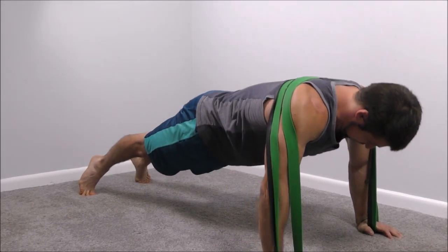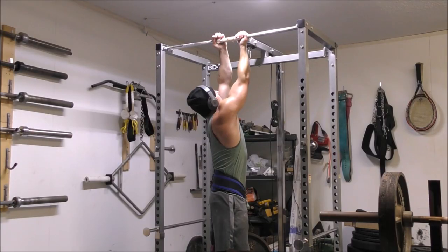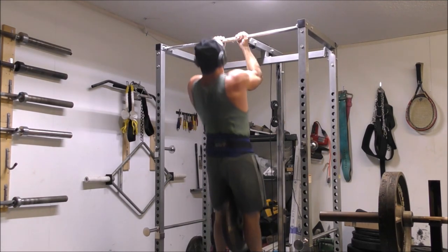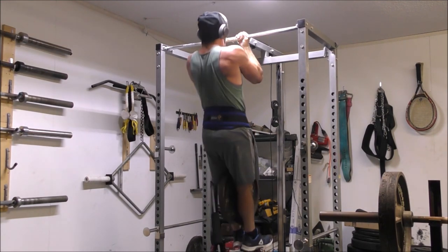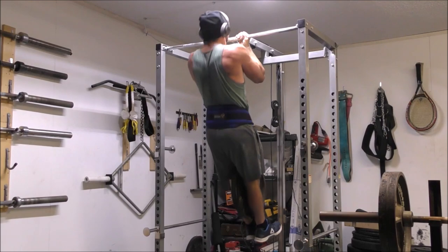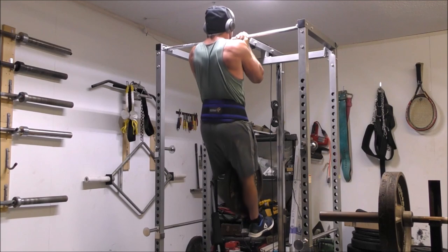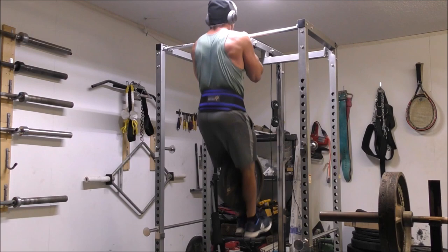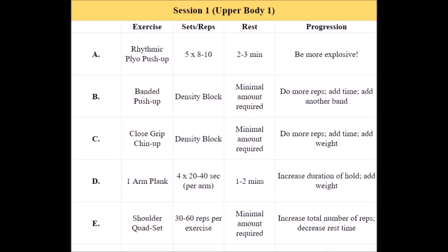You'll do the exact same thing with the close grip chin-up as you just did with the banded push-up. For the chin-up, you will need that weight plate at least eventually. Most of you will want to start off with bodyweight only, as the close grip is significantly more difficult than a regular grip chin-up and the biceps tire out pretty quickly. But once you've knocked out a 16-minute or so density block and accrued a few hundred repetitions in a session, you can go ahead and add a 10 or 25 pounder to the exercise, whatever you have on hand, and just do it all over again.